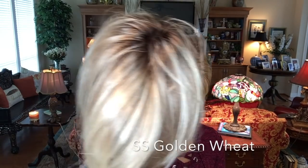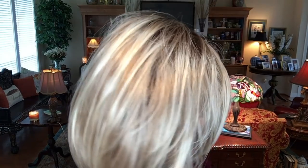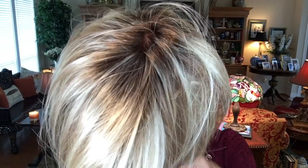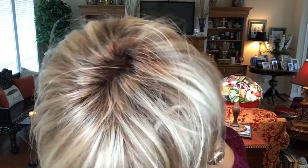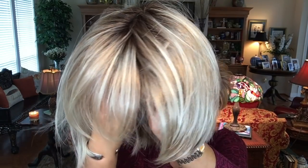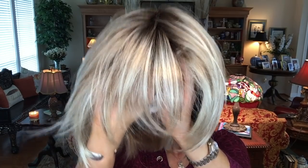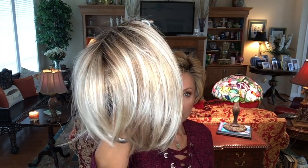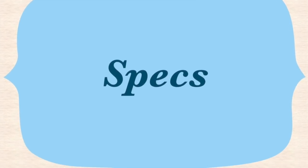Here's another look at this gorgeous color, shadow shades Golden Wheat. That highlighting is beautiful, and I love how they bring it all the way down into the rooting. The highlighting around the face is heavier, really brightening up your face. Beautiful fibers — lovely.